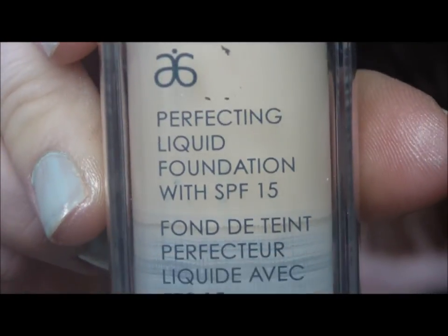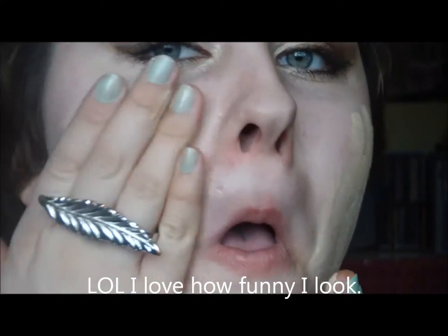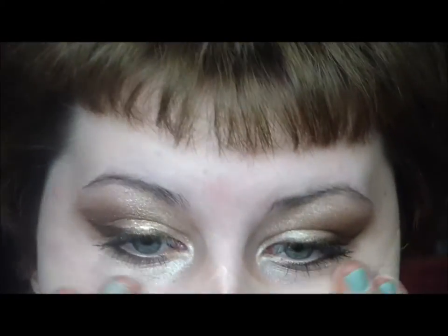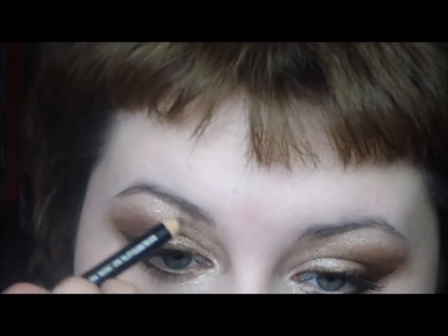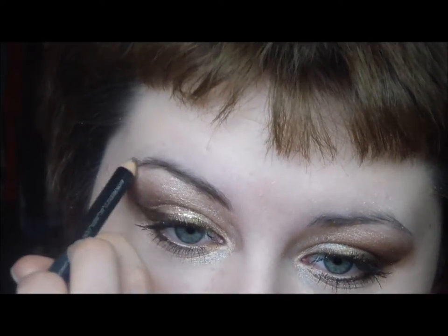I'm using Arbonne Perfecting Liquid Foundation in Fair, just using that on my hands. For brows, I'm using Avon Ultra Luxury Brow Liner in Dark Brown. I barely want eyebrows at all with this, so I'm basically just drawing in where there's hair already.